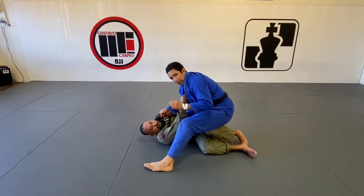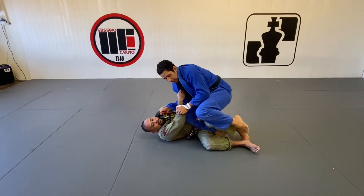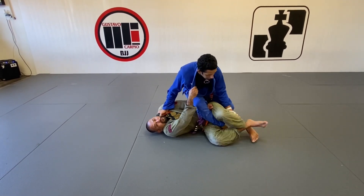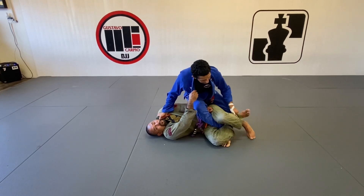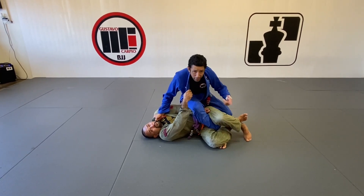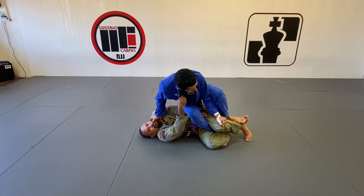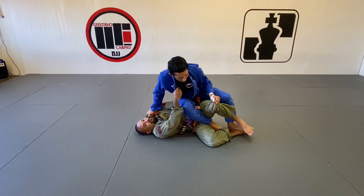Now once I'm here, I'm going to make a small long step and control here, just palm up with my leg. I'll show you the more classic way — both ways work. So I'm going to be here, grab his knee with my left hand, and watch how my left foot is going to go to his foot so I can push his leg and take my right leg out.